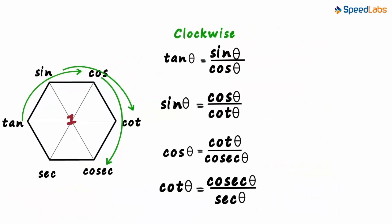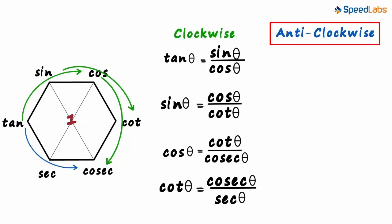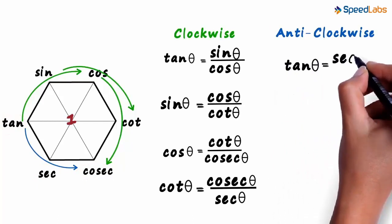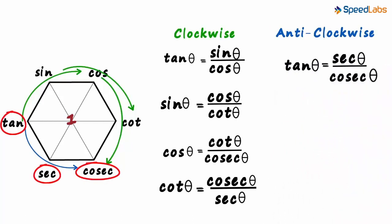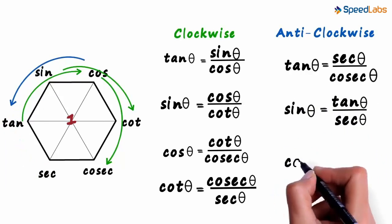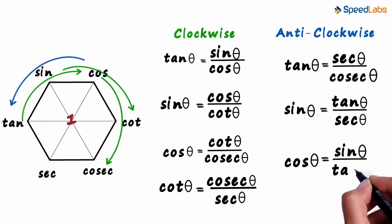But what if you forget to go clockwise and go anti-clockwise instead? Don't worry — the pattern still holds true. The first will equal the second by the third. So tan theta equals sec theta by cosec theta. If we take these three functions anti-clockwise, sin theta equals tan theta by sec theta. Then cos theta equals sin theta by tan theta. Whether you go anti-clockwise or clockwise, first will always equal second by third. We can easily get three more here. One simple hexagon and twelve formulae.